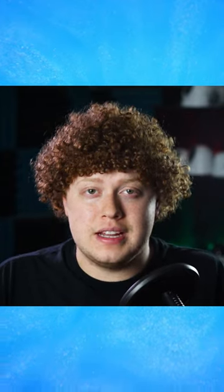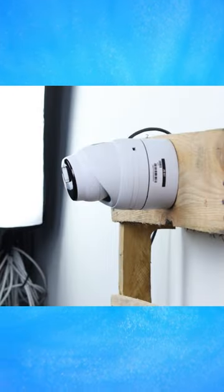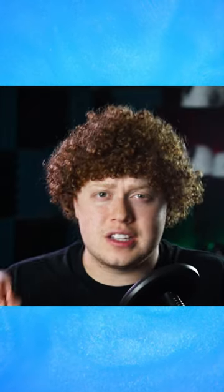Junction boxes allow for flexible camera installation. Some installers will use junction boxes when they need the camera off the wall a little bit, or to prevent the wall or installation surface from showing up in the camera's field of view.